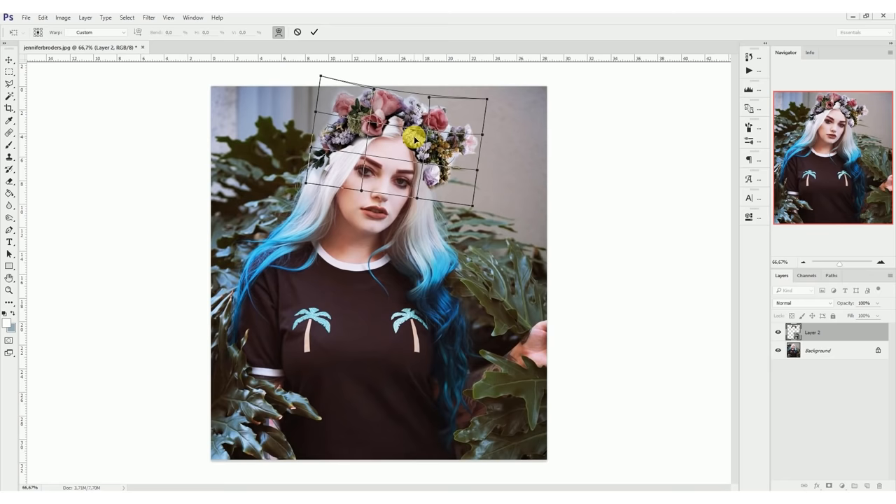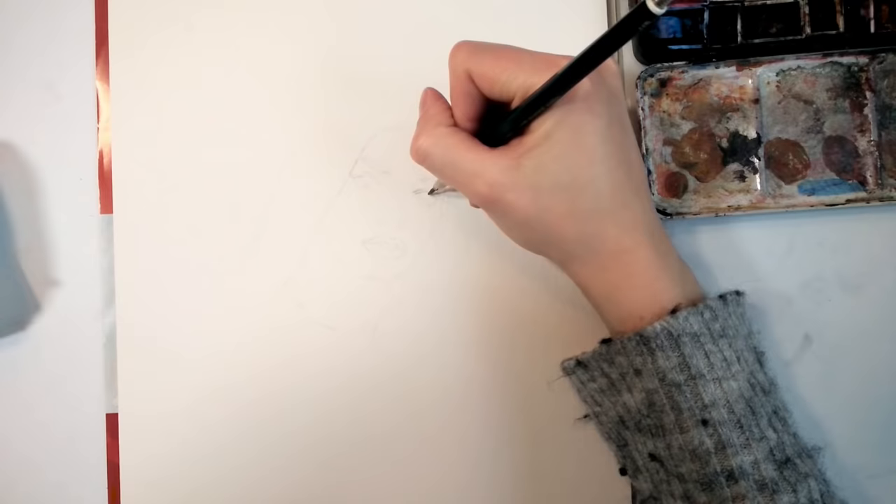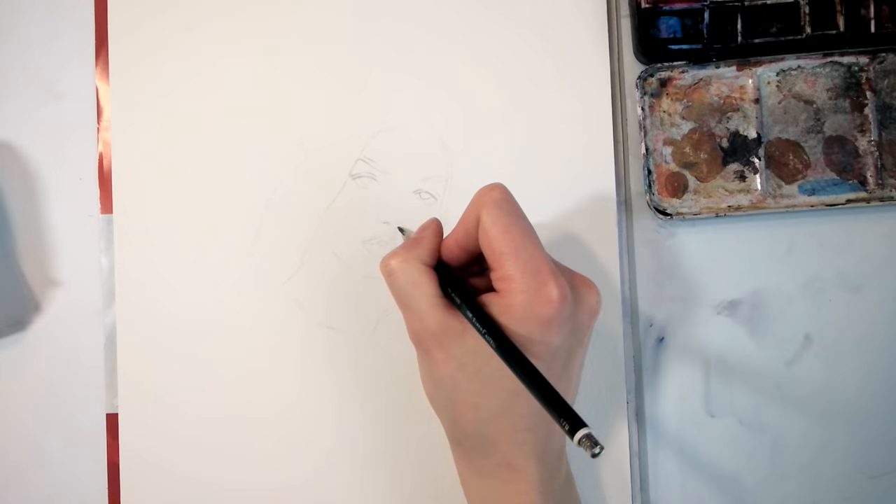What I do then is trace the reference onto my paper and work out the interesting things that I explored in my sketch before. I usually have the sketch next to the paper so that I can compare it all the time.